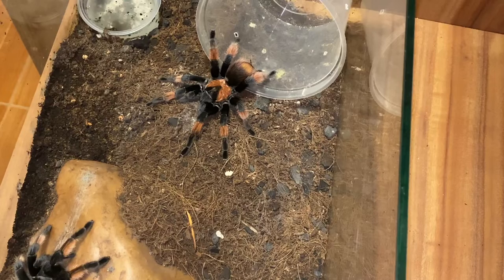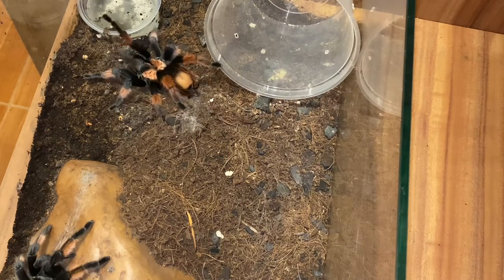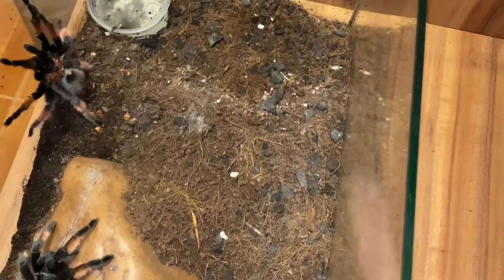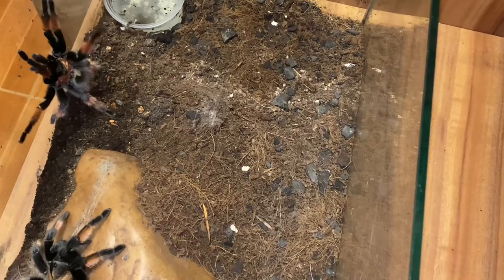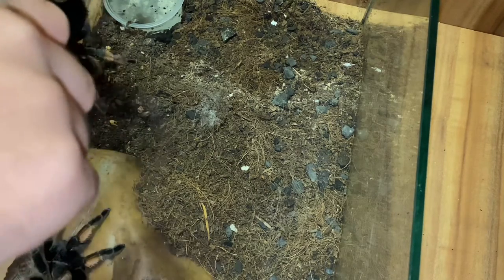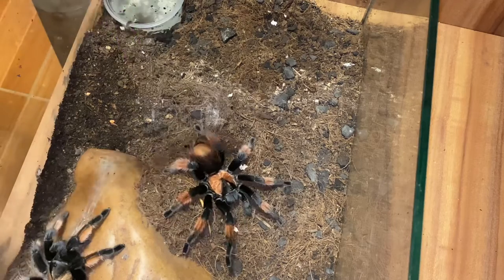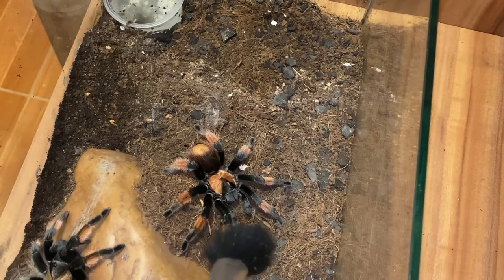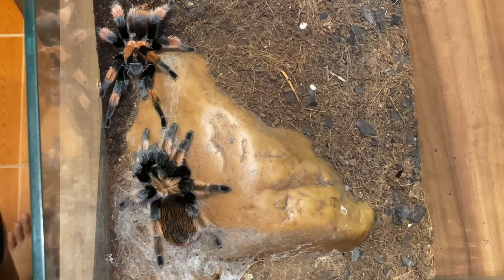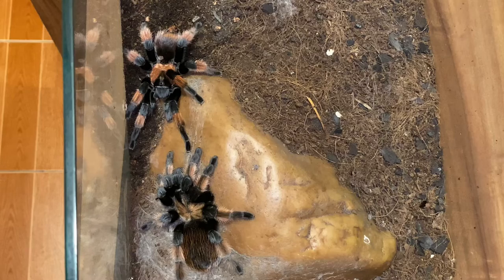I will not disturb the male right now and we'll see how it goes. Look at this male. I just prodded the male just here, so now I will not disturb the male right now.